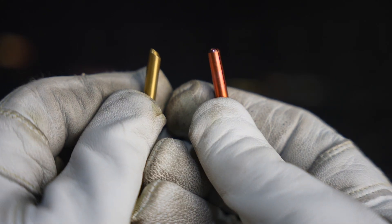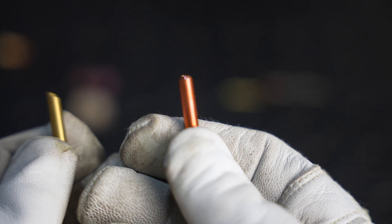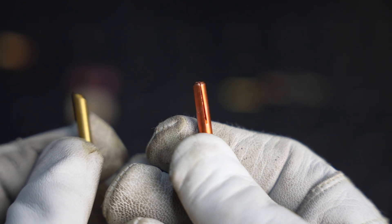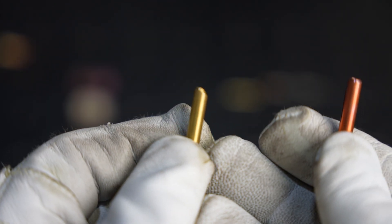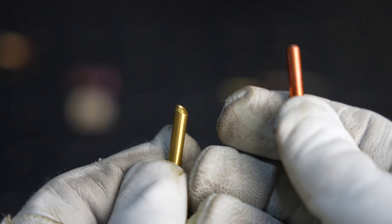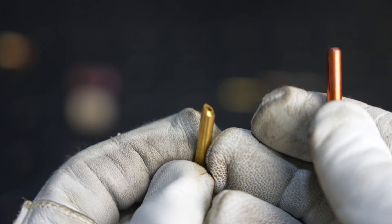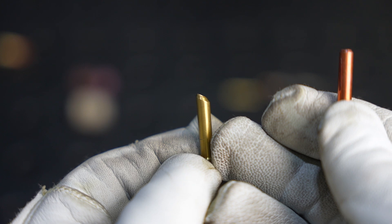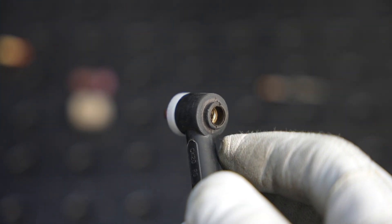The collet goes in next — that's what holds your tungsten in place. There are different types: this is the most common, a split collet, notice it has that split in it. The downside is they don't always hold up, especially with high heat, though they do center the tungsten really well. This right here is a wedge collet — no split, ground at an angle to jam the electrode into the side of the collet body. These hold up for a really long time, so I usually pick a wedge collet for the longevity.